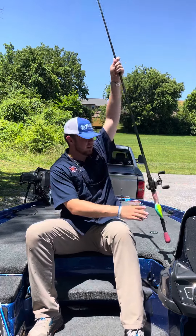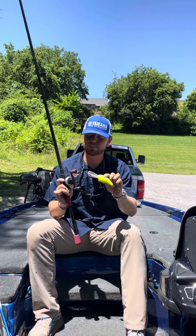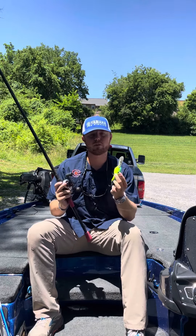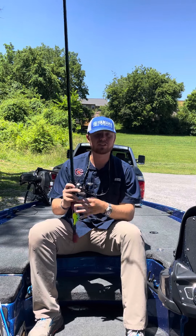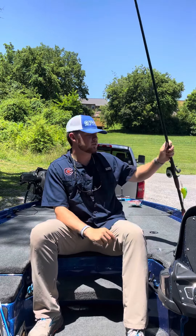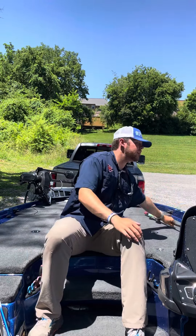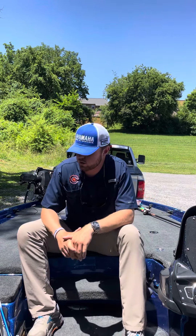On the same line of thought, we'll go to a 10XD. You're not getting very many bites on this thing at all, but for whatever reason the biggest ones seem to bite the 10XD. I'm throwing it on 10-pound Seaguar to get it a little bit deeper — some of those schools of fish are down in 27 to 28 feet. Once again, I'm burning it pretty good trying to get those fish to react.